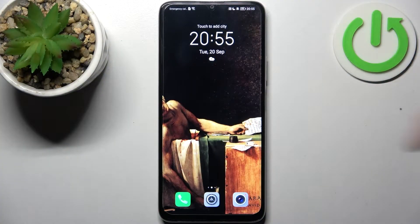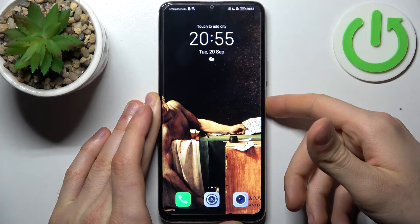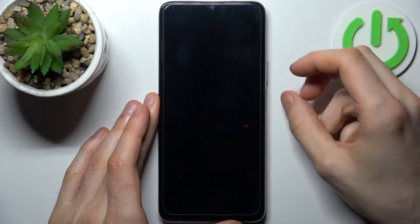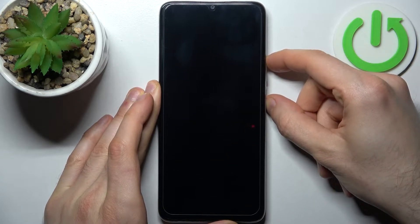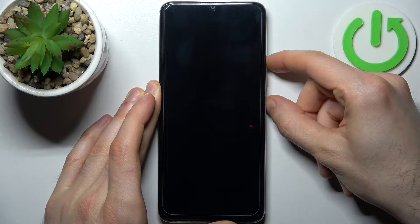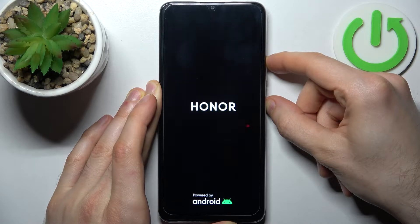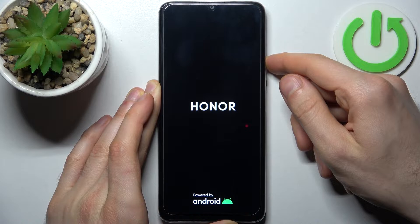First, hold down the power key in order to turn your Honor off. After it turns off completely, hold down the combination of power key plus volume up at the same time for a couple of seconds. After the screen turns on and you can see the Honor logo appear, release the power key and keep holding only volume up for several more seconds.